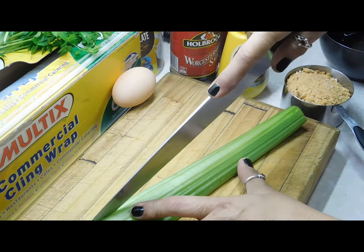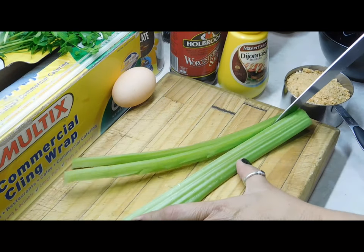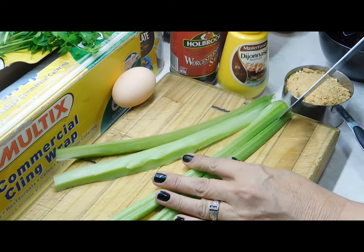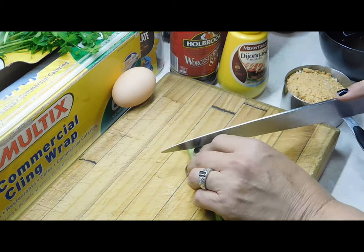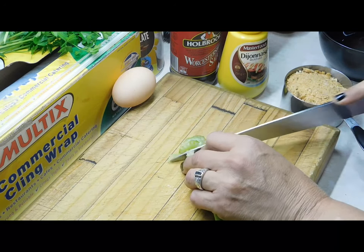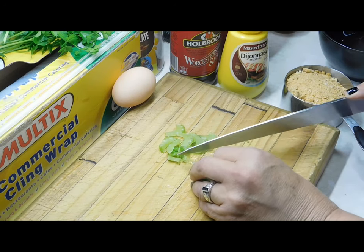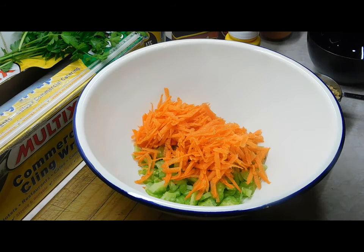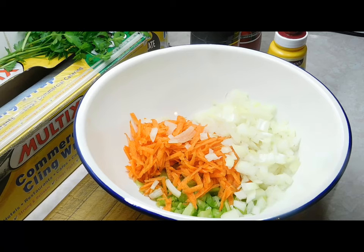First thing we're going to do is chop up our celery stick — go lengthways two, four, or five times. You can do it bigger if you want, but you need them small. Then just cut across and chop the whole one up and stick it in a big bowl. Now we grate the carrot, then chop our onion really, really small.